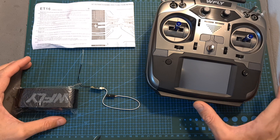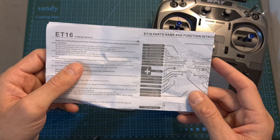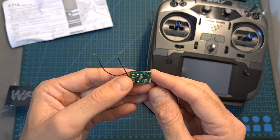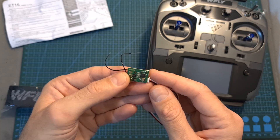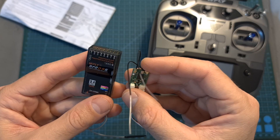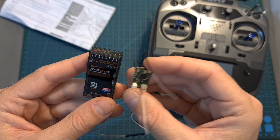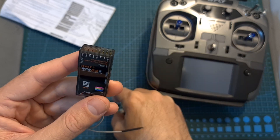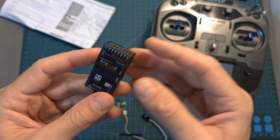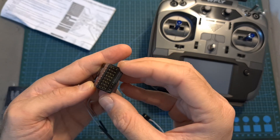In terms of packaging, inside the box along with the radio controller you can find a quick start guide, a strap, and the WFLY RF201S — a small-sized radio receiver that supports both PPM and SBUS. WFLY uses their own radio receivers, and in addition to the RF201S, the RF209S, a more advanced receiver that supports software upgrade and PWM, is also available.